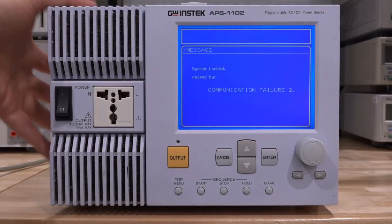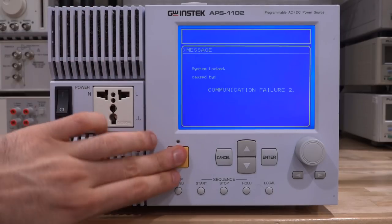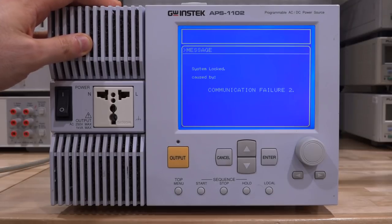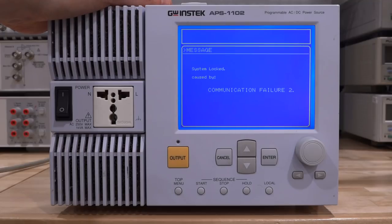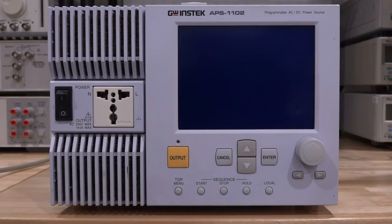Obviously some processor is trying to communicate with something else and it can't, and it just basically disables the whole thing. There's nothing you can do to get into any of the sub-menus or systems. I looked at the manual - there's no schematic or even a block diagram - and they say that if you get this error, send it back to GW Instek, which of course we're not going to do. We're going to take it apart and see what's going on inside. Also, look how long it takes after I turn it off for it to actually turn off - that's a long time. I wonder if that is some kind of shutdown sequence or just a big capacitor holding the charge.